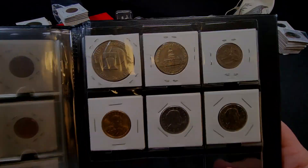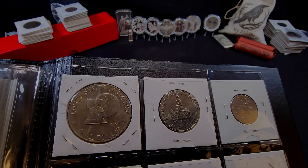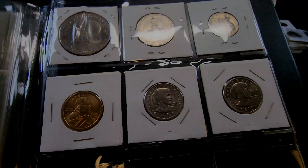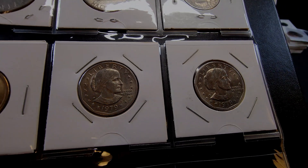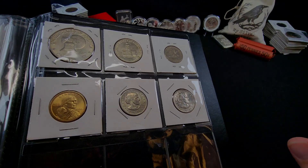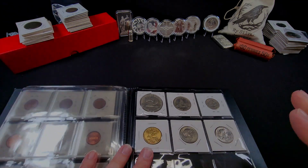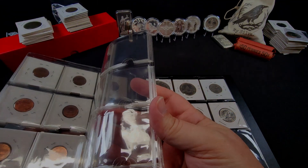I've got the three bicentennials, all found in circulation, and a random Sacagawea dollar I found. I also had two coins floating around in the safe — just 1979 Susan B. Anthonys. They'll probably end up in the other book over there. I haven't even taken the time to check the mint marks on them yet, but yeah, that's what I've got for those.